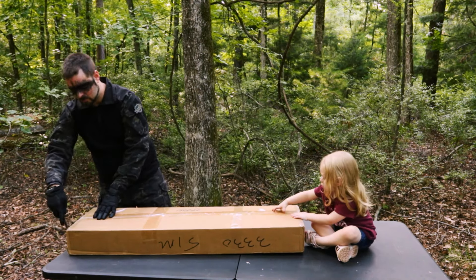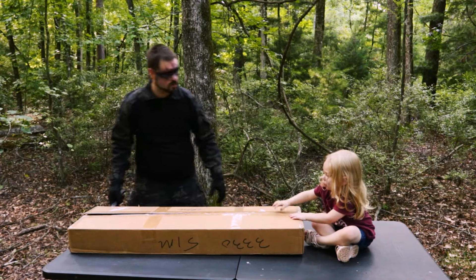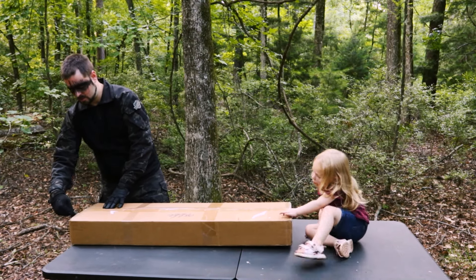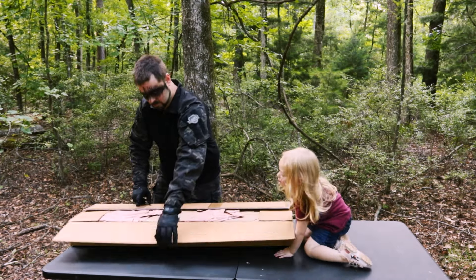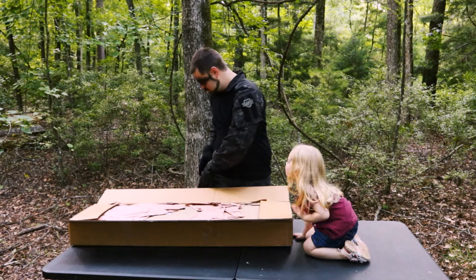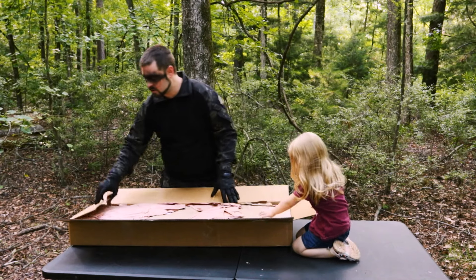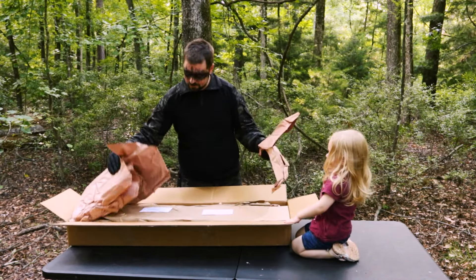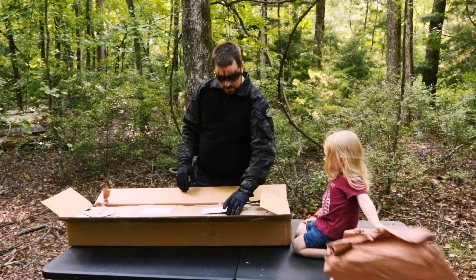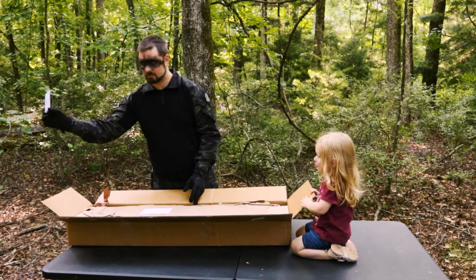We're going to open the box. I'm going to flip it. Our budget was $300. You want some paper? Here you go. Read before diving into the box. Alright, we've got to read this.